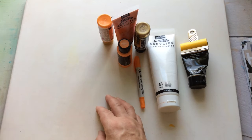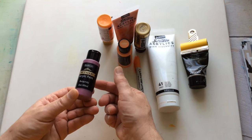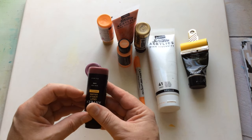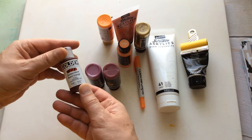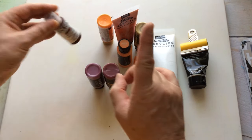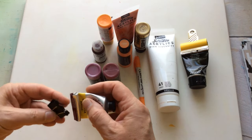The burgundy was a problem because the only burgundy I've got is the Shuttle Art one. I went through everything else and found red wine, which is not far off. I pulled out Golden Quinacridone Burnt Orange — it's got the word orange in it so I'm okay with it — and I pulled out a magenta, because that sort of sits in the same family as well.